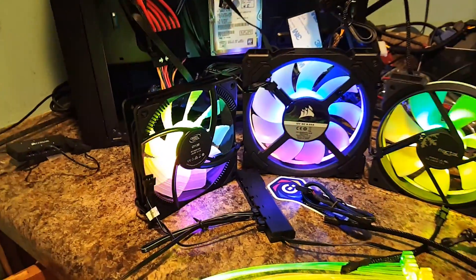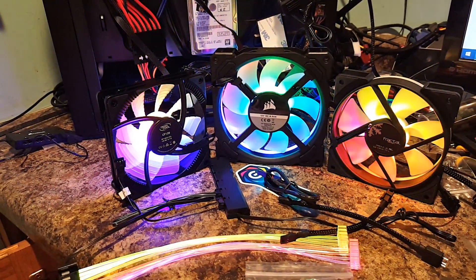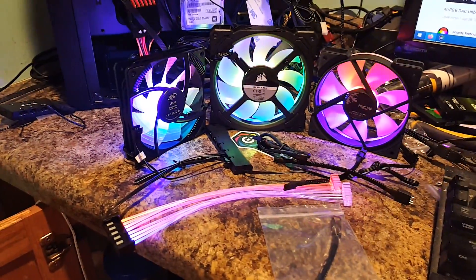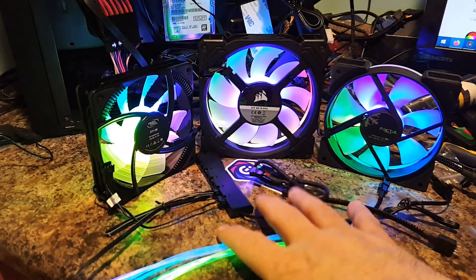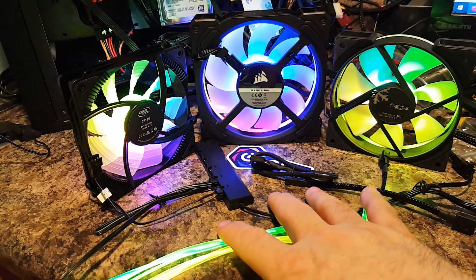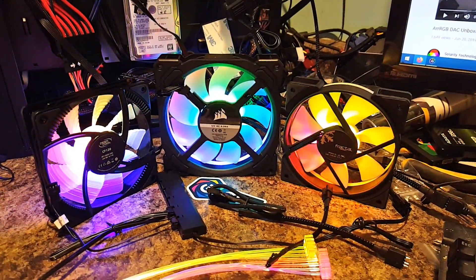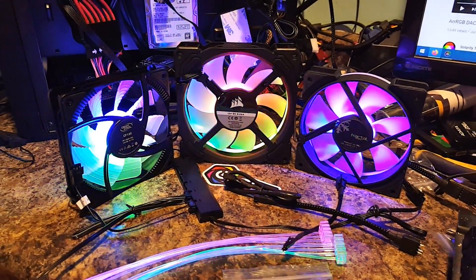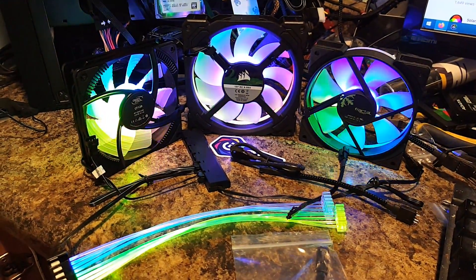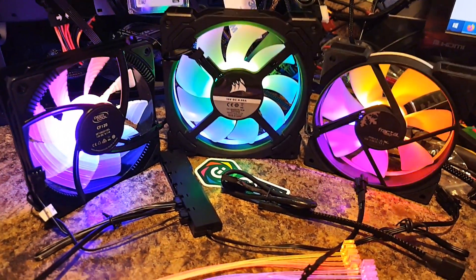That's going to be it for this video, and I'll see you guys in the next one where we'll continue with more Corsair stuff. I might have a video or two coming out before I get to that one. Hopefully you learned something — if you have any questions don't be afraid to ask. You can find me here, over on Reddit, or on the builds.gg page. Talk to you later, guys!